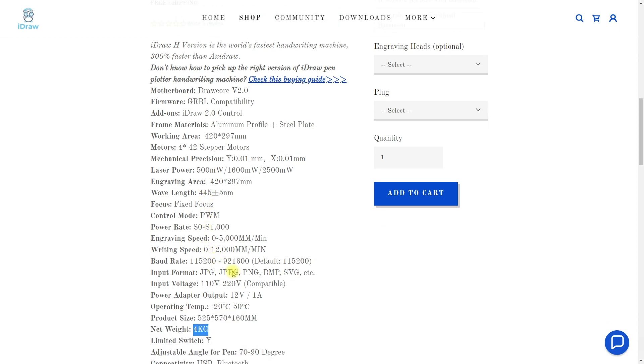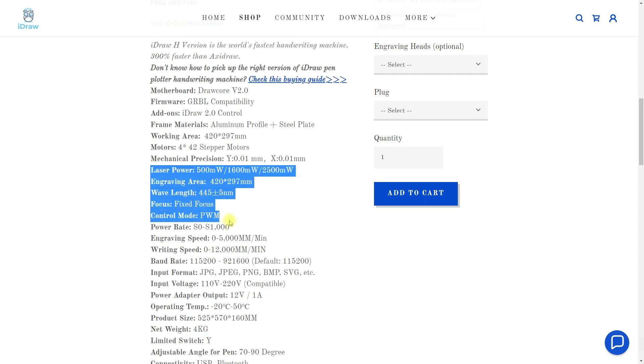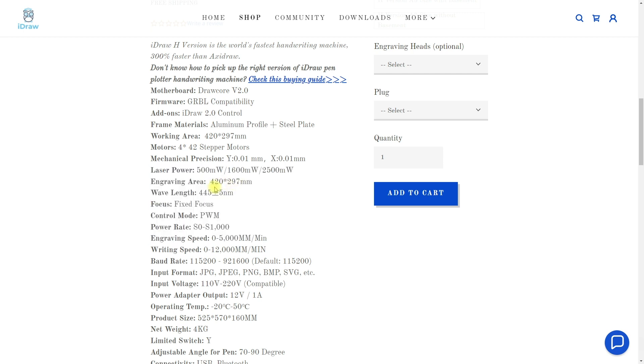One particular feature is that this plotter provides the option to install a laser module. The laser module comes in three variations: 500, 600, and 2500 milliwatt laser power, and we have the same engraving area which is very large for such a laser module.